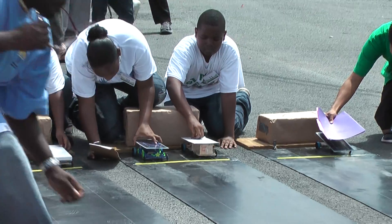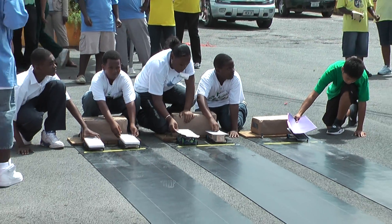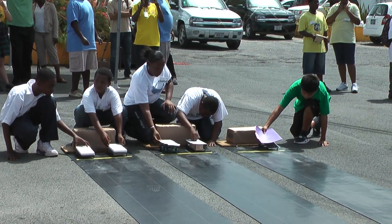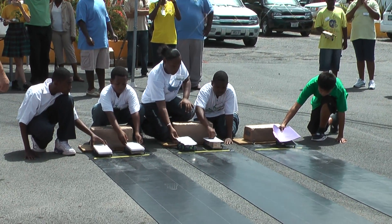Brazos, are we ready? Wait, wait — we're waiting on the sun. On your marks. Get set.